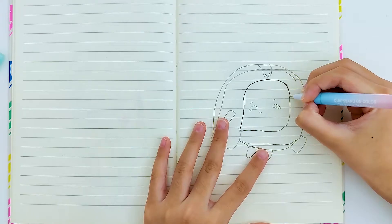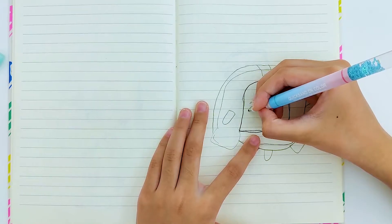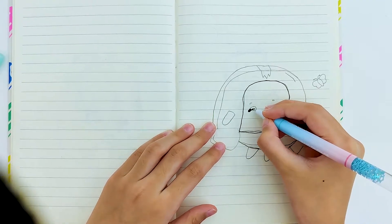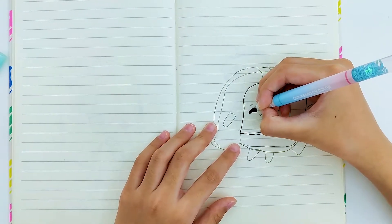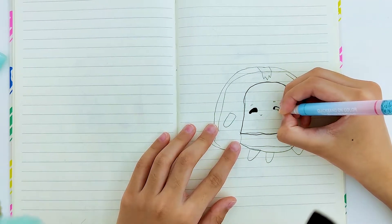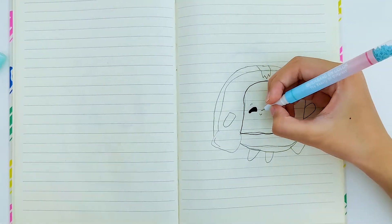First we're going to draw this part — it's like the inside of the box basically. Okay, now we're going to draw the eyes. I'm just gonna color them in with my pen. All right, that's so cute. Now I'm gonna do one more eye on this side. Now that's done — now we're going to do the mouth.